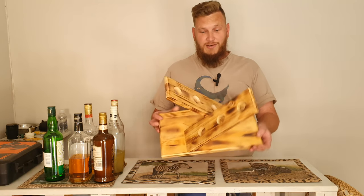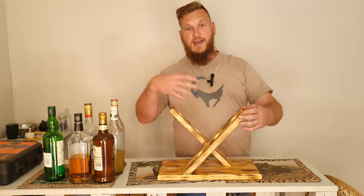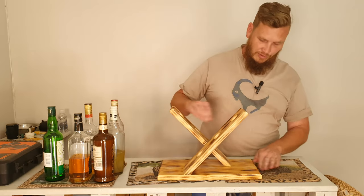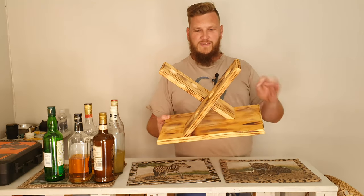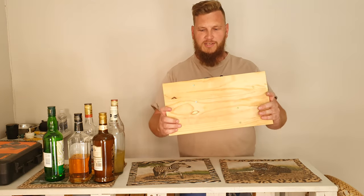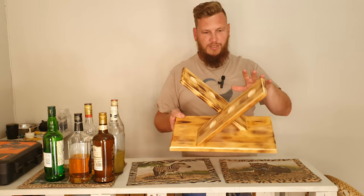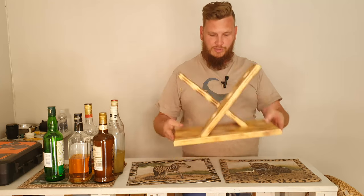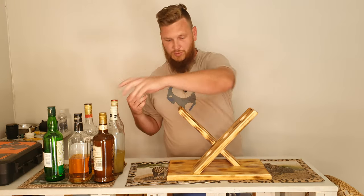This is the end result. You can see it still has all the burning marks, and I've coated it with a light coat of varnish that brings out the colour a bit more. It's not shiny — it's more of a satin finish — but the colour of the wood and the burning effect are coming out nicely. Once again, you can decorate this in any way that you please.